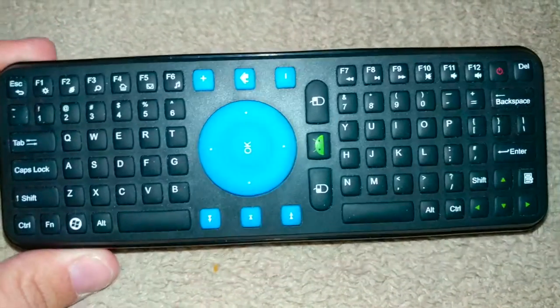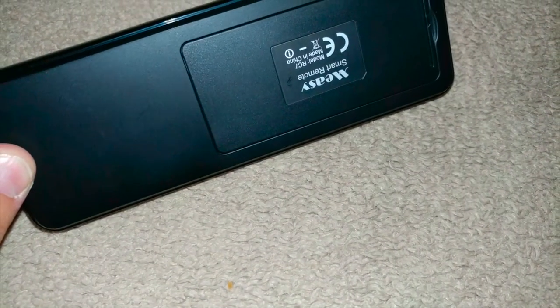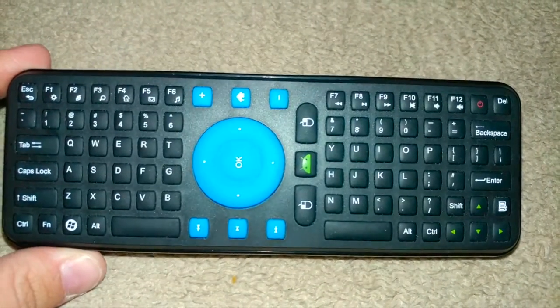This is how you re-pair the Meezy RC7 remote that stopped working. If you have any questions or comments, please leave them below.